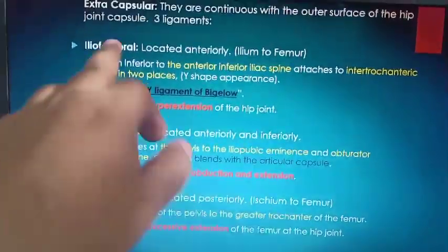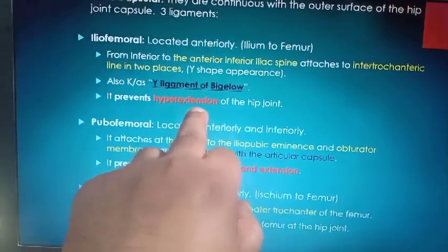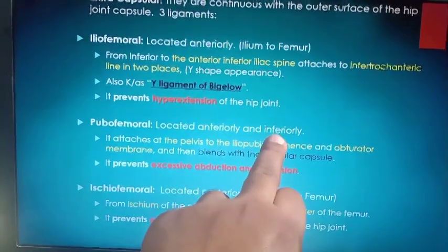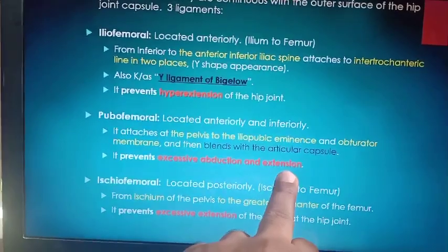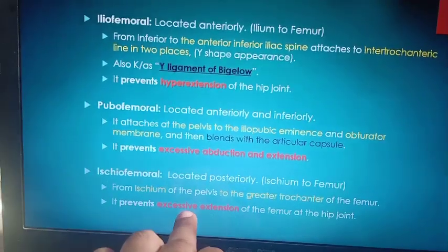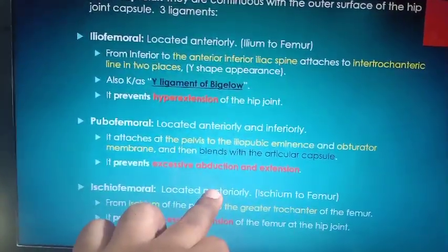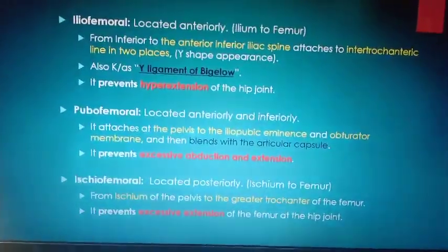The iliofemoral ligament is also known as the Y-ligament of Bigelow and prevents hyperextension. The pubofemoral ligament is anterior and inferior and restricts excessive abduction and extension. The ischiofemoral ligament is posterior and restricts excessive extension. So all three restrict extension, whereas pubofemoral also restricts abduction.